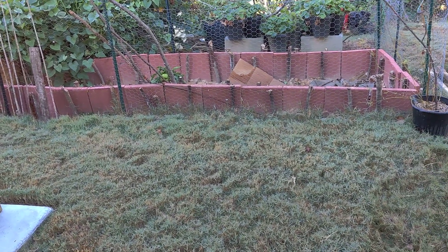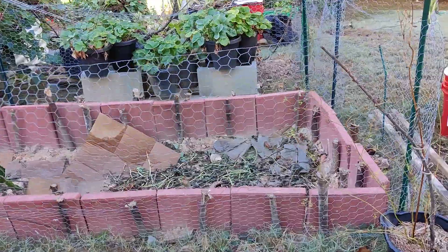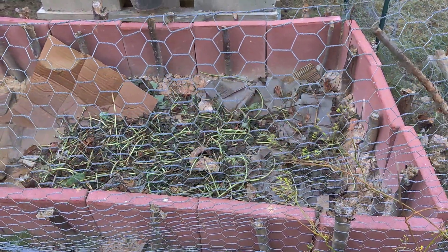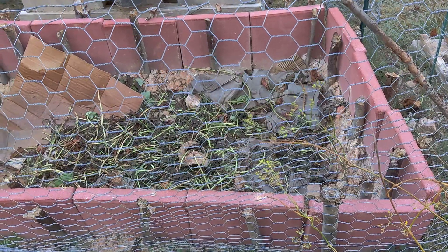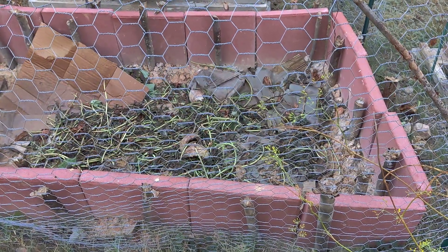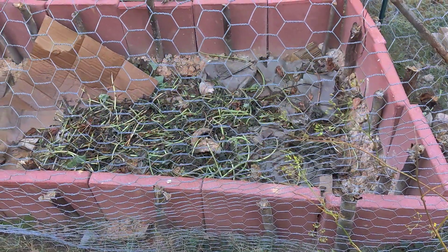I'm going to plant a lot of potatoes in this one. I dug somewhat deeper, and now I am filling the raised bed with cardboard and cuttings — like potato cuttings and that sort of thing. As soon as the leaves begin to fall from the trees really well, I am going to crush the leaves with my lawnmower, bag them, and begin to fill it up with leaves, grass, and every little thing that can break down later on as mulch.